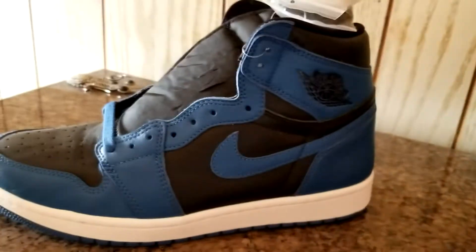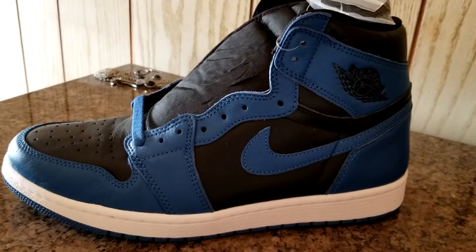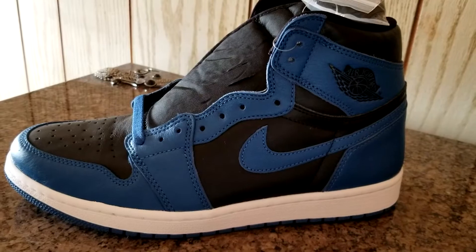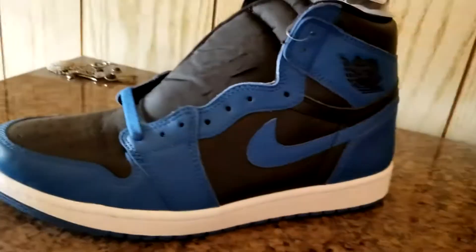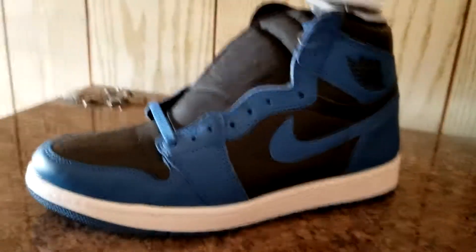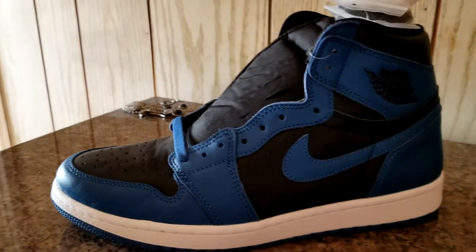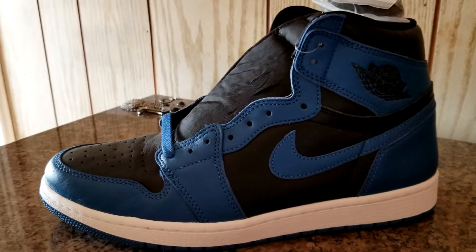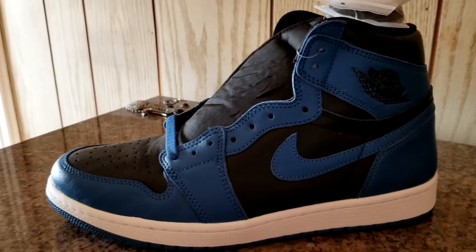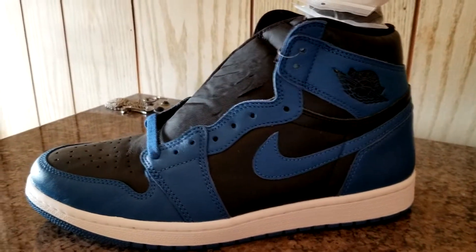I remember I saw it at Sneaker Con Boston and I was like, 'Yo, this is not that bad.' I was pretty iffy about it at first, but once I saw it in person I was like, 'Yo, I really should get this.' It has the same color blocking as the Pollens, except obviously it's blue. That kind of color blocking threw me off — the Pollens threw me off too — but after they released and I kept seeing them in the streets, it was really itching at me. I'm just like, 'Damn, I should have gotten Pollens.'